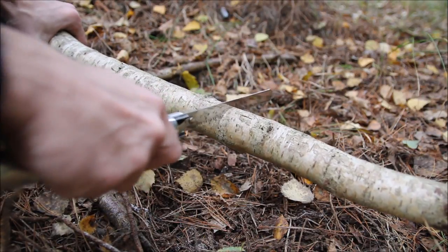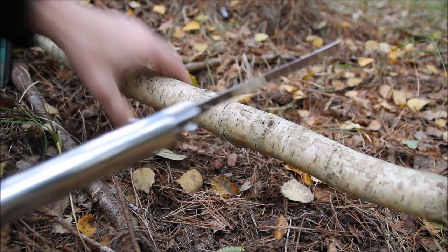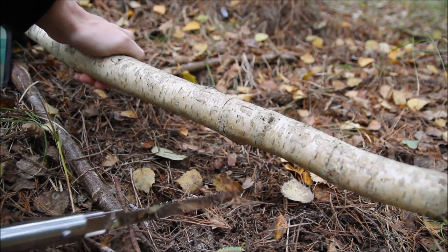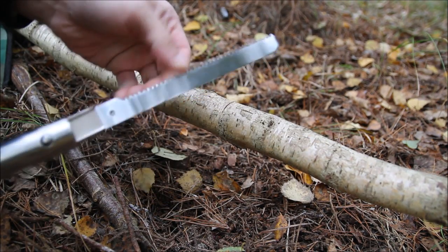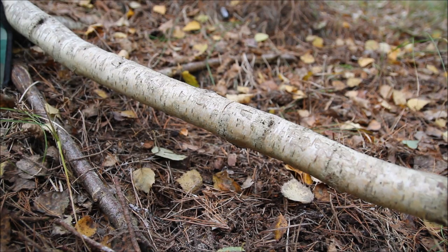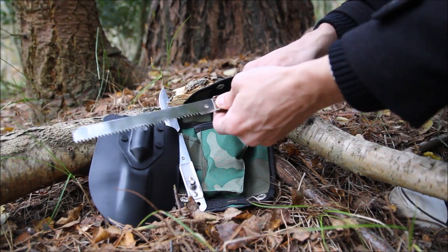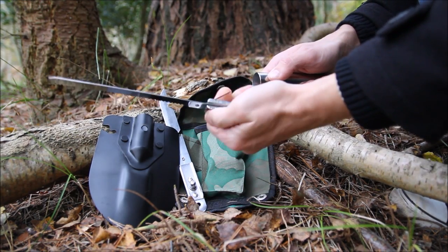I'll try holding it a bit more. That's not even a particularly thick bit of wood and it's having real trouble cutting through there. So that's the saw blade, which personally I don't think is really any good.